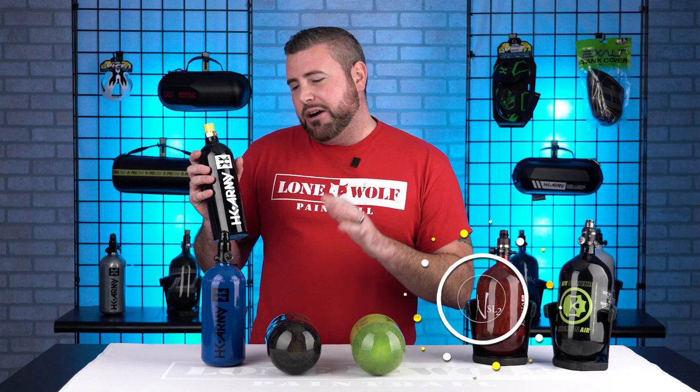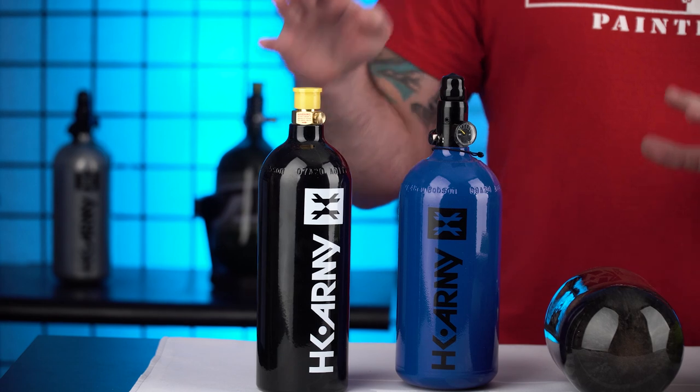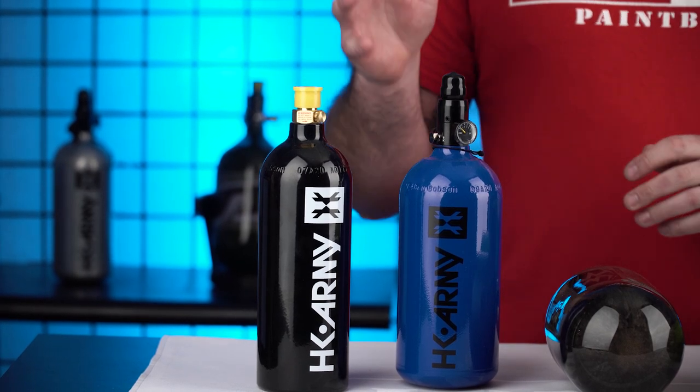CO2 is being slowly phased out. It still works for your old school Tippmann 98 Custom, very beginner-ish stuff. I would highly recommend — CO2 gets the job done, but I would stay away from it. You can't run CO2 on your beginner tournament guns because it's gonna freeze up the solenoid, freeze up the gun, and you're gonna have nothing but issues and broken parts to fix.